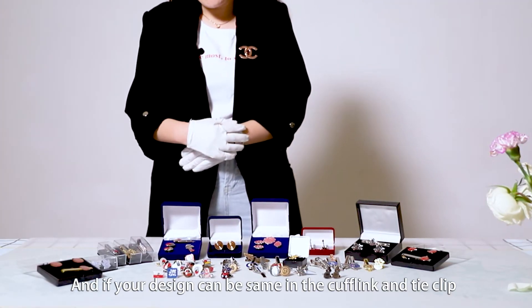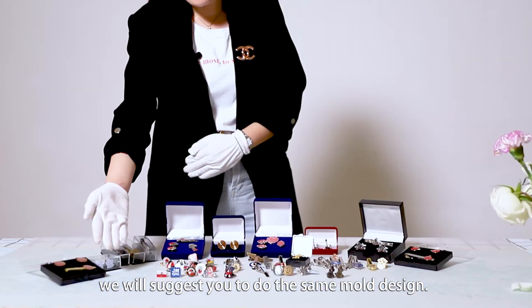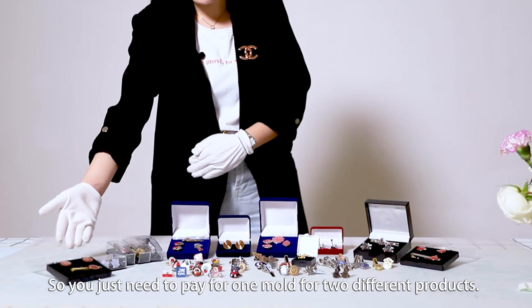And if your design can be the same in the cufflinks and tie clips, we will suggest you to do the same mold design. So you just need to pay for one mold for two different products.